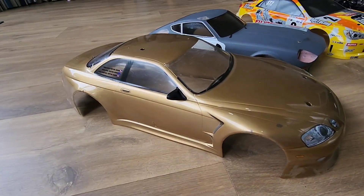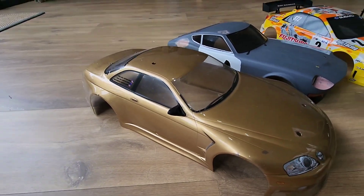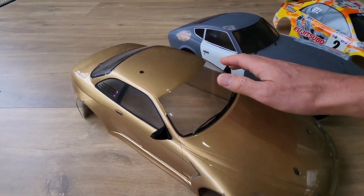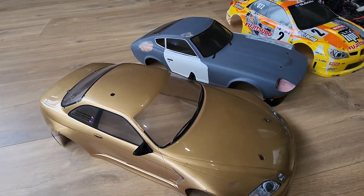First we've got the Toyota Supra in that nice gold color. It came with mirrors and I've got a few trim parts to put on it still, but that was pretty cool.